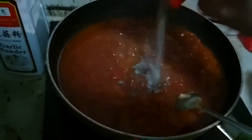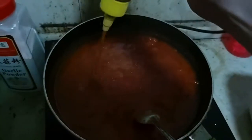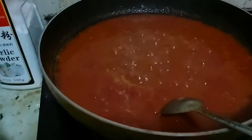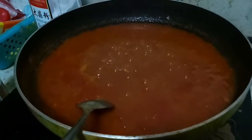Also add black pepper and liquid chicken bouillon. Actually, if you want the real tomato puree — the authentic one — you have to filter it when it reached this stage before adding these ingredients, but I'm not going to.